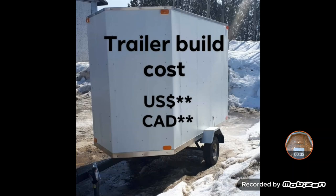So here it goes — this is the breakdown of all the costs and everything associated with the trailer build. I'm going to put two prices on everything: the US price and the Canadian price. Since I'm Canadian, all the prices were bought in Canadian currency, but I will convert it to US for you guys, because I know a lot of you guys are from down there.